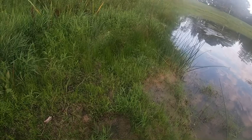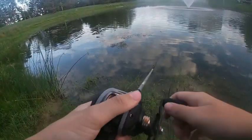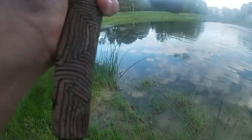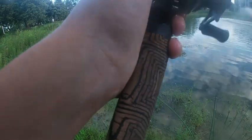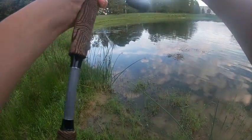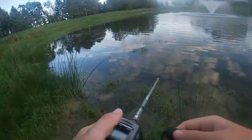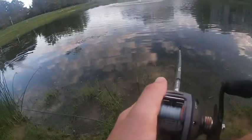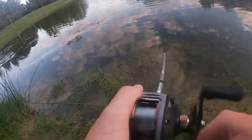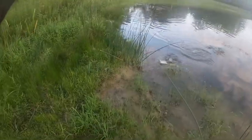Big old daddy — he smacked it alright, but big old daddy did not stay on the hook. He got the rat — and that's literally the only bait I have right now. Okay, well I just had another fatty smack it, and now I have the fatty on. Finally got a fish — does not seem very big. That's cause he's not.